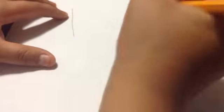Once you got your line, you're going to want to make another line that's the same height or length as it. Then once you got that, you're going to make a line on top that doesn't really connect — it kind of connects but it's really close. Then you're going to connect it with a curve, like that, then connect it with another curve on the other side.